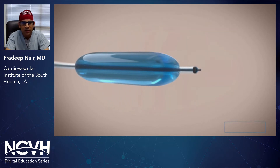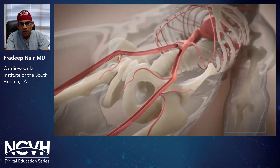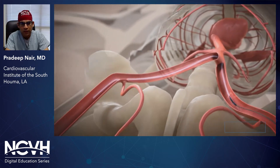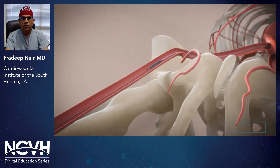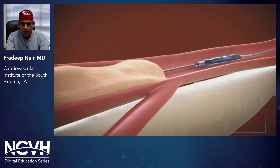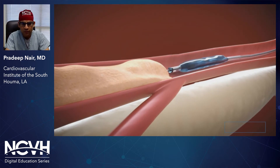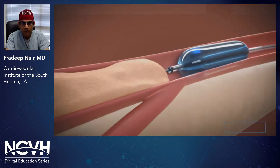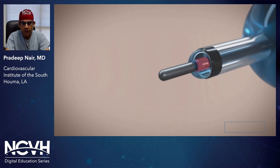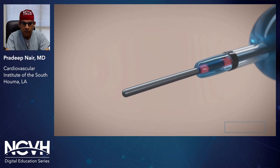You can see here the centering balloon that centers the device, and you can see the everting balloon. You can take the device through a five or six French sheath in an up-and-over manner to the proximal cap of the lesion. At that point, you're going to pull the wire back into the tip of the everting balloon. You get as close as you can to the proximal cap, inflate the balloon, and then advance the Y-fitting proximally. You can see the everting lumen unrolling and advancing your wire through the cap.